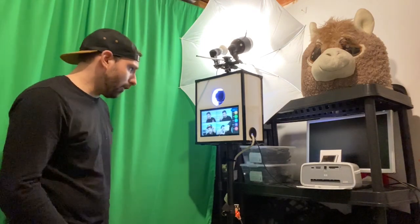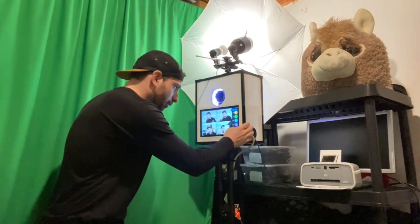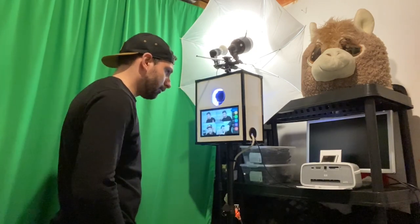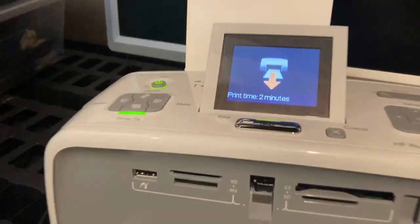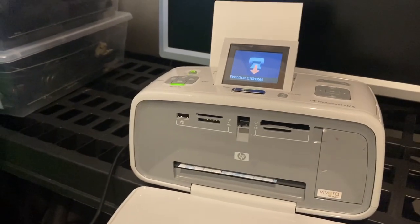We're done taking the photo strip. All we have to do is press Print and it should go through. How many copies do we want to print? We want to print one. Now it's sending to the printer and now it's printing. You can see the print time is two minutes — that's quite a bit of time for one photo.